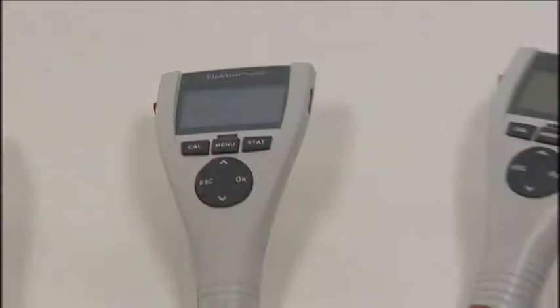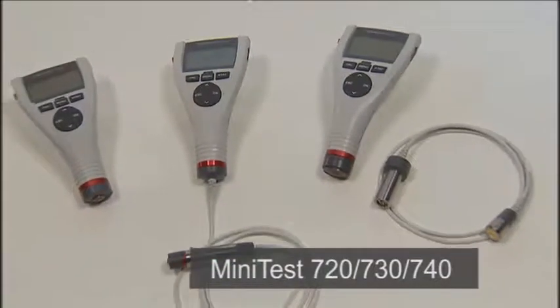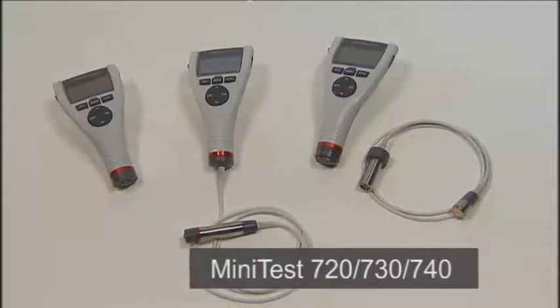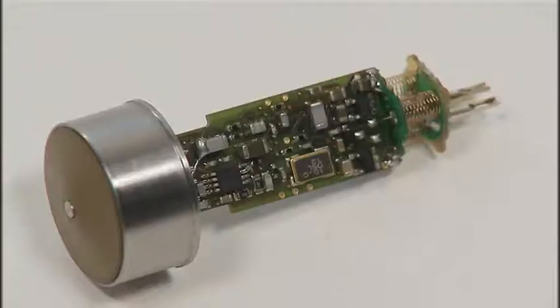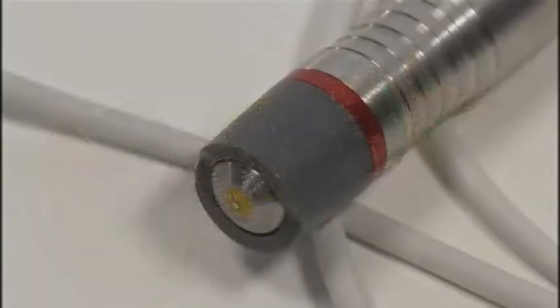The Minitas 700 series with its new SRDSP technology offers all those advantages to the user. As additional features of SRDSP, the excitation signals for the sensor head are digitally created inside the sensor. The return signals are directly digitally converted and processed at 32-bit accuracy to give you the complete coating thickness value.